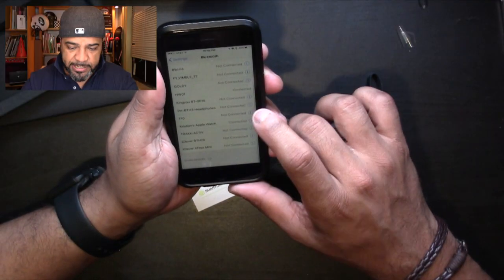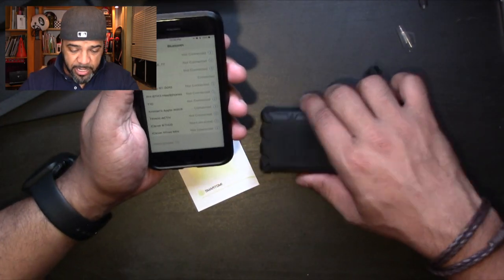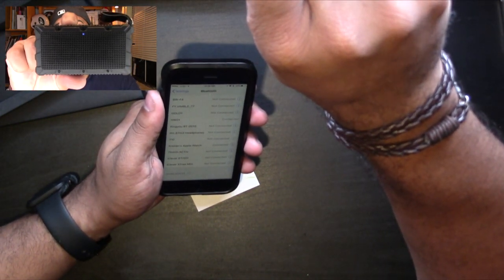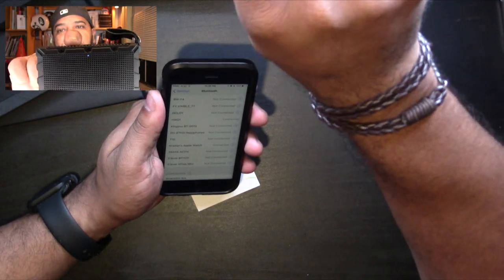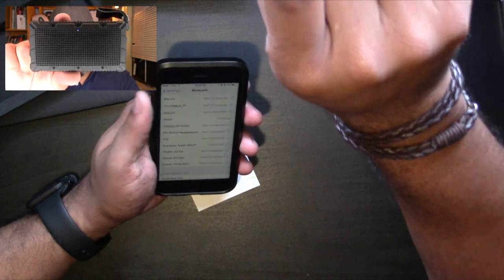Let's go right into pairing the speaker. I'll get my Bluetooth device out. To put it into pairing mode, you hold down the power button. It powers on, blinks blue — okay, it powered off first, let's try again — power on, it's blinking and there we go.